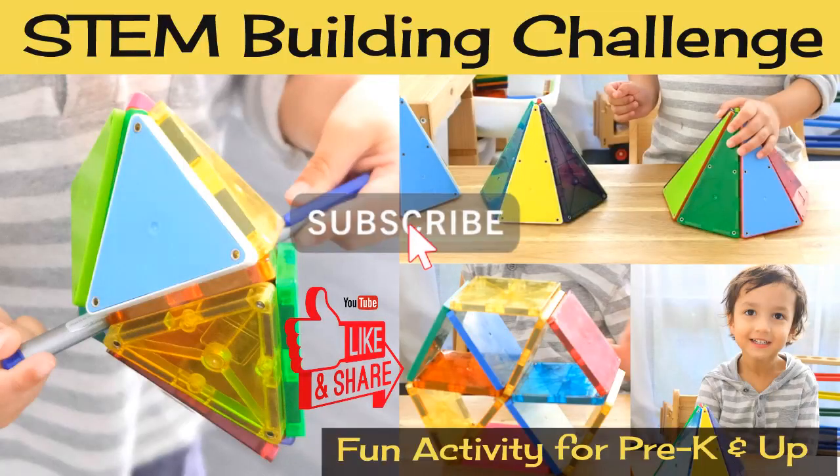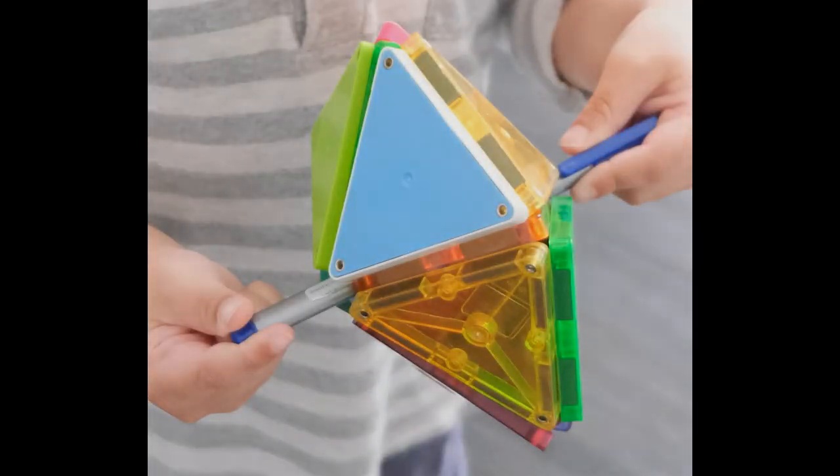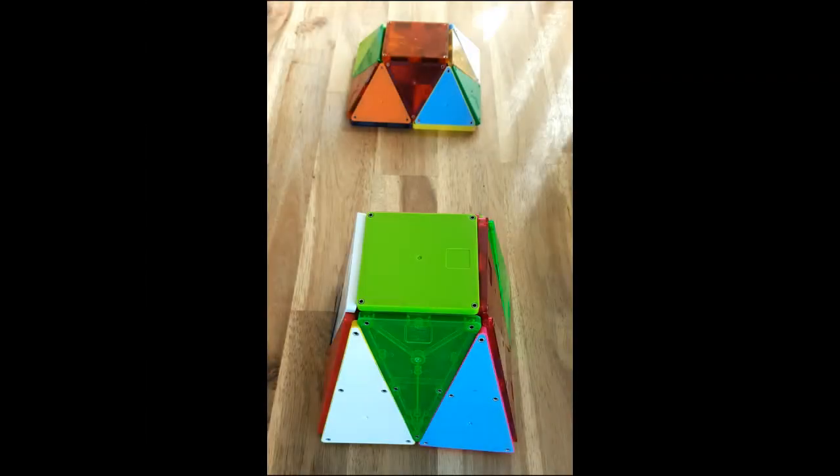Hi everyone, this is a fun STEM building challenge using magnetic tiles. This activity is a great way to learn a little bit of math and engineering, all the while being creative and letting that imagination run wild.